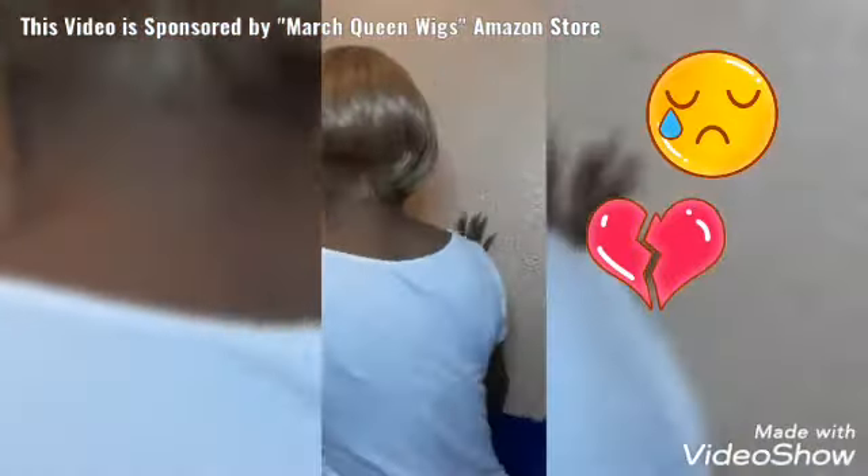Gotta have that confidence in y'all self y'all. I'm trying to fluff up this bang a little bit. But y'all, it ain't bad — it's cute, it's cute. Let me show you.